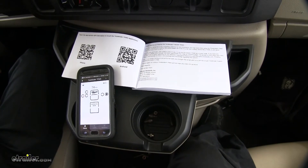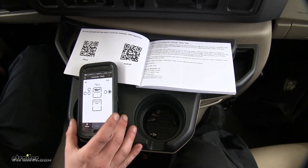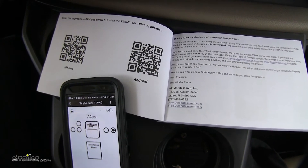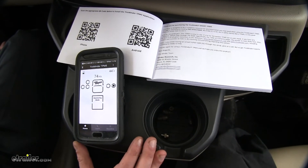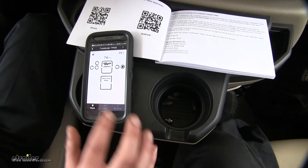Now that we've gone over some of the features, I'll show you how to get it set up. The first thing you're going to need to do is download the app. You can scan the QR codes on the first page of the instruction manual, or go to the app store on your smartphone and download the appropriate app for your iPhone or Android device — just search TireMinder.